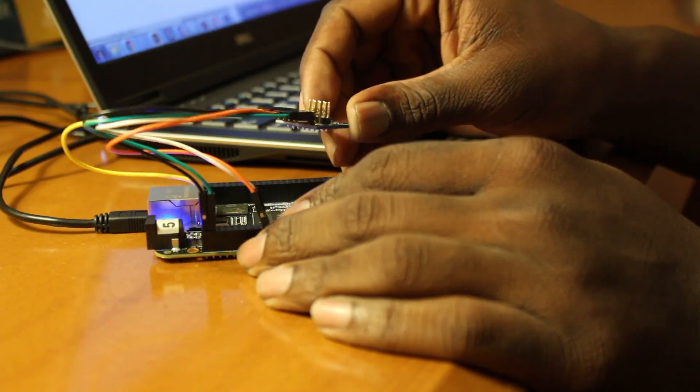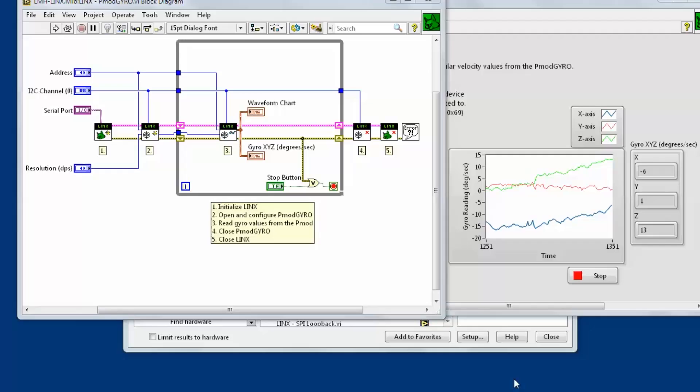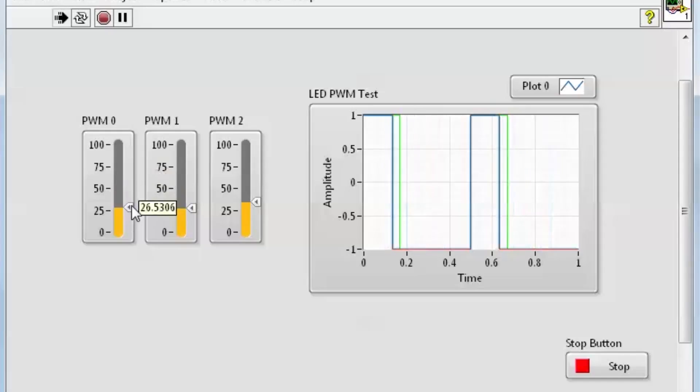I don't know how every sensor works, but if I can see what's coming out of the sensor, I can figure it out. And if I see that nothing is coming out of the sensor, then I can try to figure out why. And it's quick — if I need a graph, then boom, I can put a graph down on the front panel.